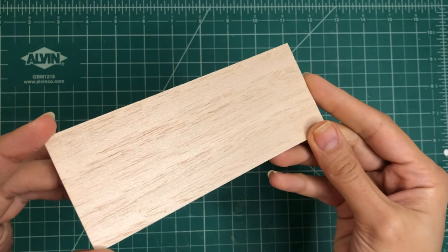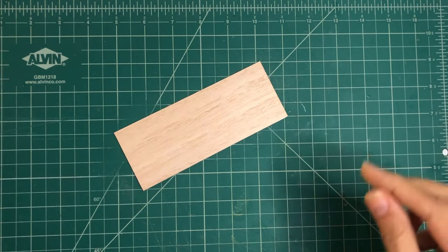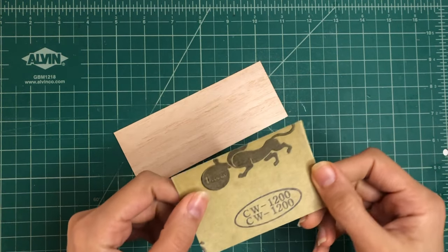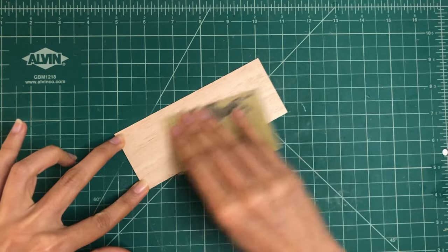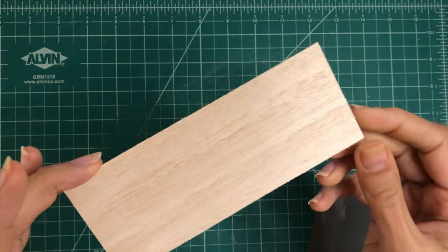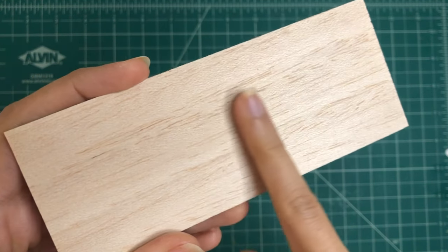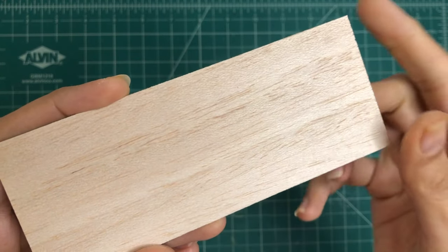Keep the sandpaper flat or wrap it around a sanding block to maintain an even surface. Next step is to sand with fine grit. Switch to 1200 grit sandpaper for all final sanding. Sand the entire surface of the balsa wood using gentle even strokes. Periodically stop and feel the wood surface to check for smoothness. Look for any remaining imperfections or rough patches.